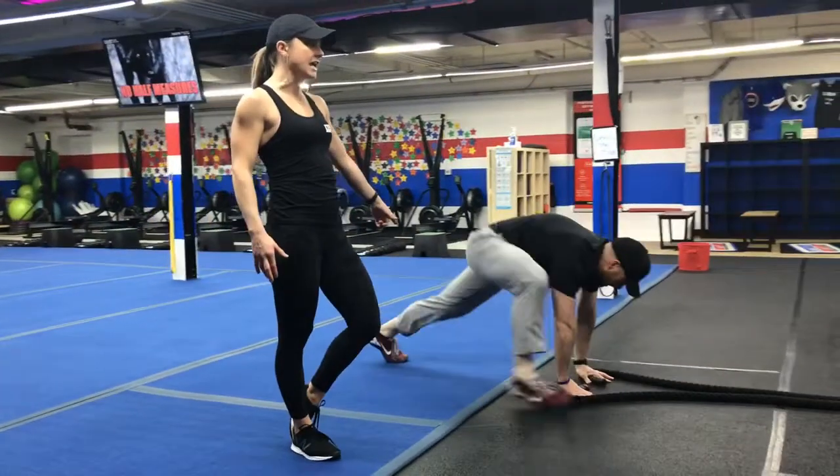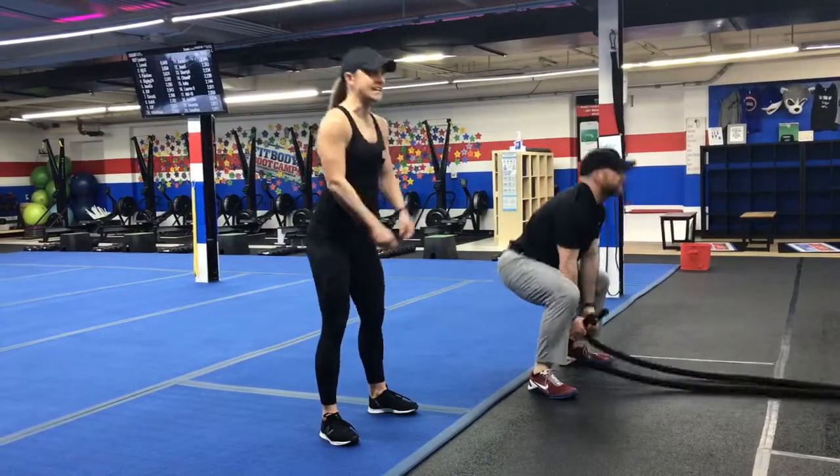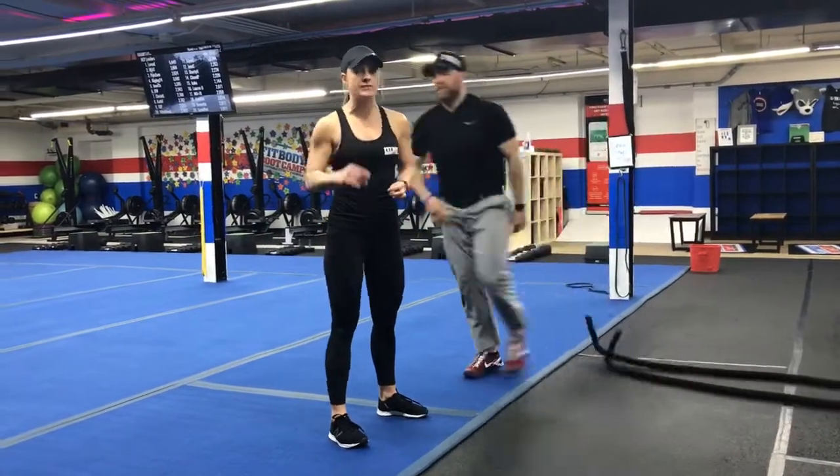Make sure you take those feet wide when you come back out of that burpee, or you can do a rope slam and a squat into that slam. 25 seconds there.